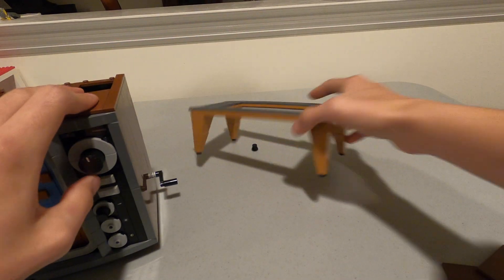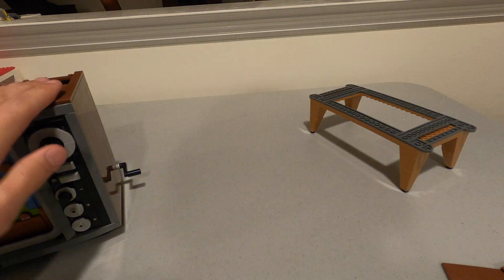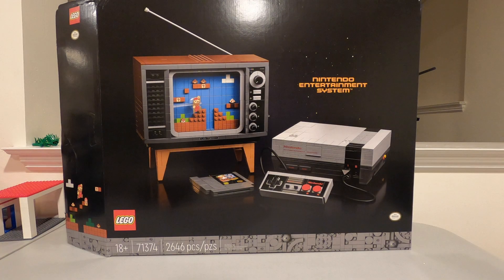The TV stand is separate and it's a pretty simple build. That's about it — thanks for watching, bye!